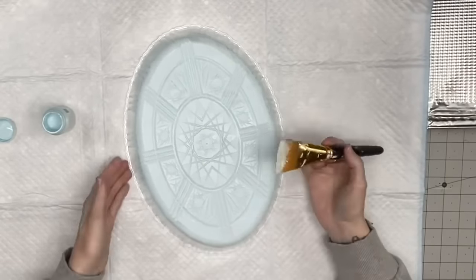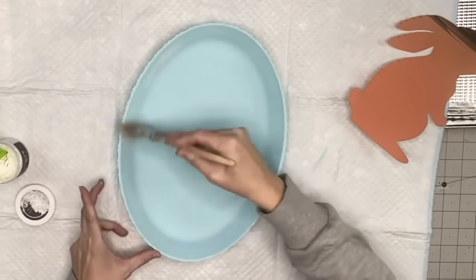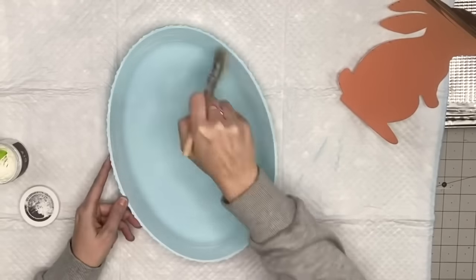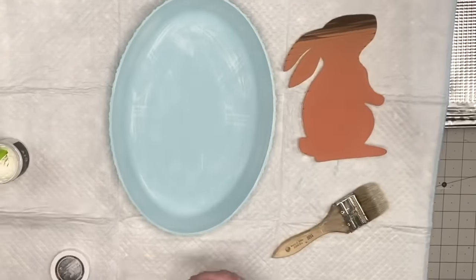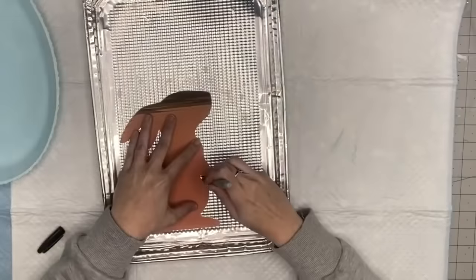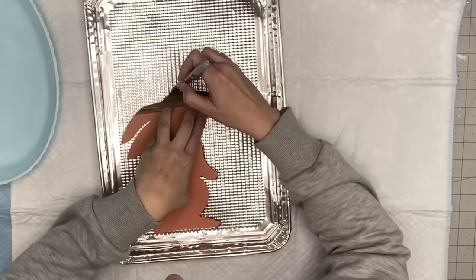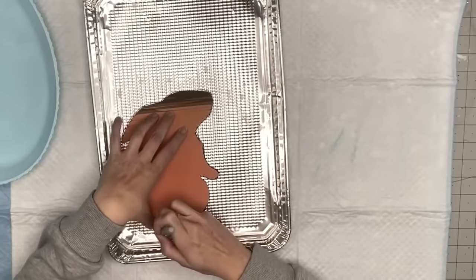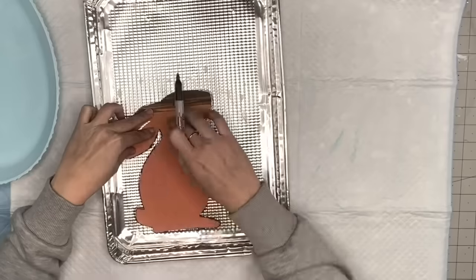Now I'm taking my DIY white wax to coat the inside — this turned out really pretty because it made it look like wispy clouds in the background of my bunny. The wax also seals our chalk paint. Then I get a bunny template I found on Google, uploaded to Canva, resized, and printed out. I'll try to find this bunny on Google again and attach it in the description for you guys. Now I'm taking one of these metal tray platter things from Dollar Tree and tracing out my template with a permanent marker.